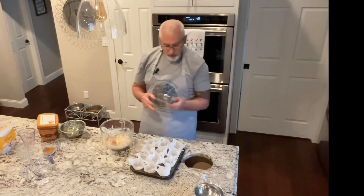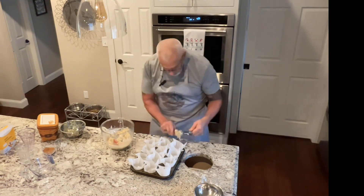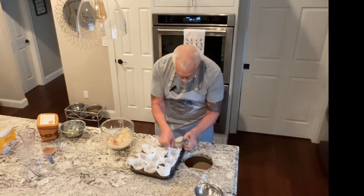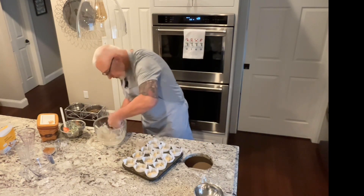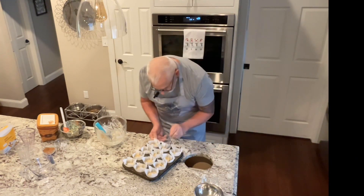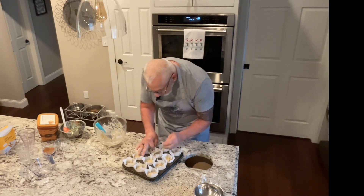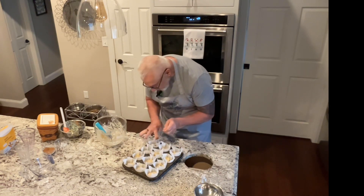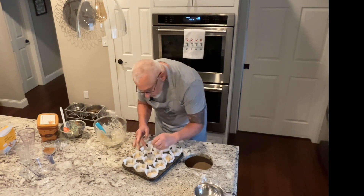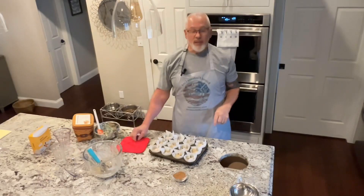Now I'm just using an ice cream scoop and I'm filling them up to about two-thirds full, but it'll probably come right about to the top of the pan. That almost ended up perfect — it filled up all of them equally. They're probably about a quarter inch off the top.